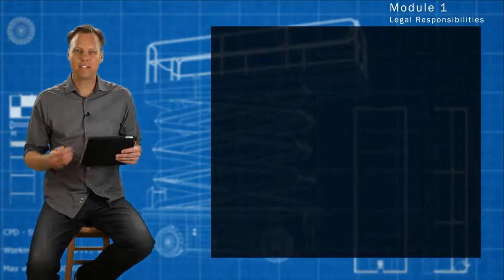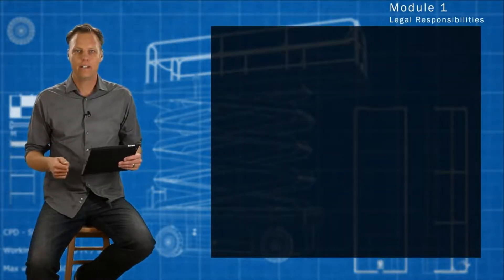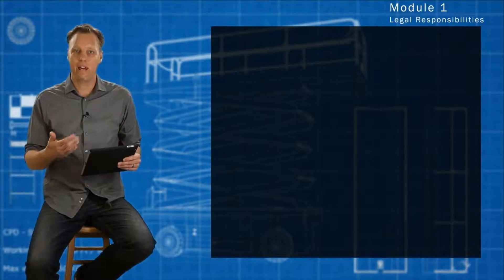We start off this course by discussing legislation — the laws that surround the operation and use of elevated work platforms, and what we as operators need to understand of those laws.